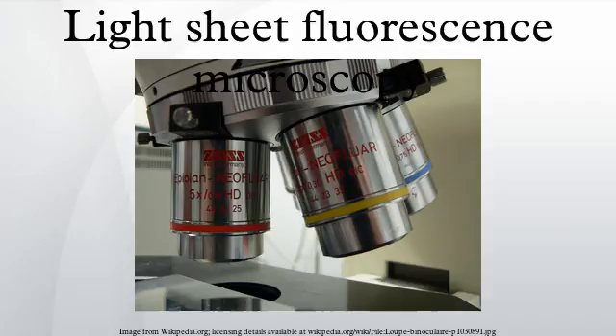Further reading includes a review by P.A. Santee titled 'Light Sheet Fluorescence Microscopy: A Review,' published in the Journal of Histochemistry and Cytochemistry, volume 59, pages 129–138.